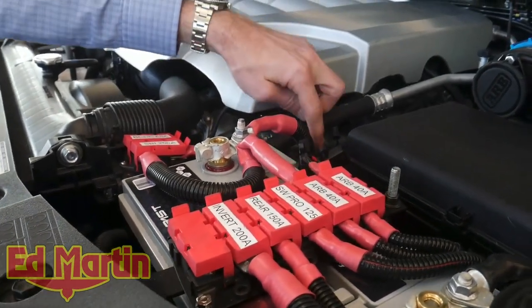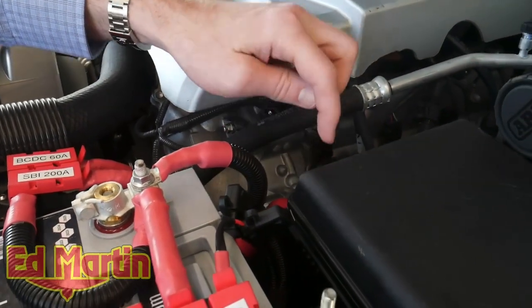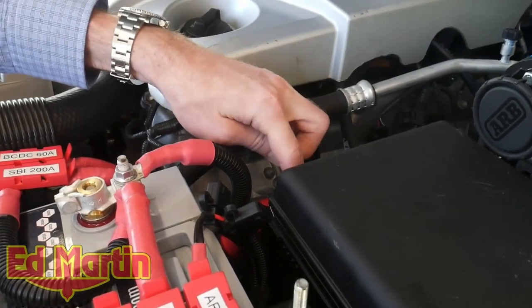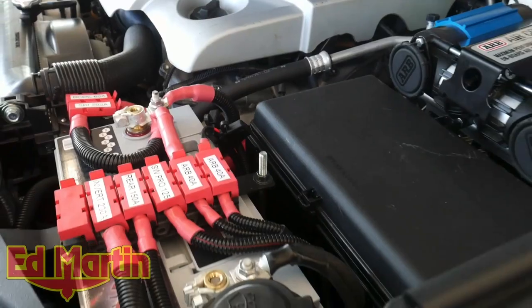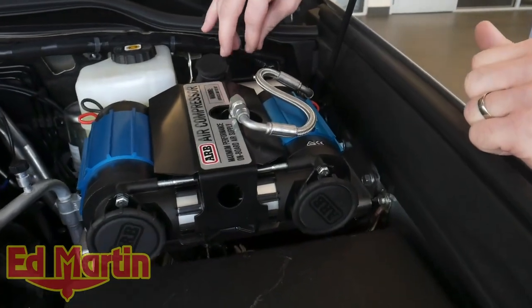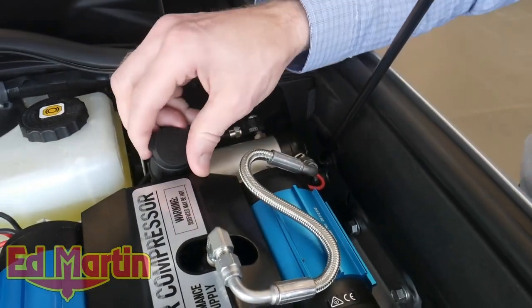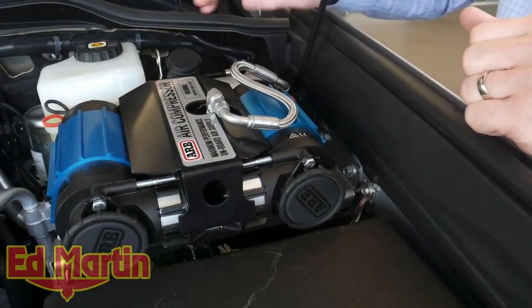We have relocated the positive terminal post to the fuse box. Right behind the cover of the fuse box is a nice big blank area, so the battery terminal posting is located right there. On the ARB twin air compressor, we do have the solenoid and the manifold because this vehicle does have a rear locker, and of course we've got our nozzle right here with the pump-up kit for using your onboard air.